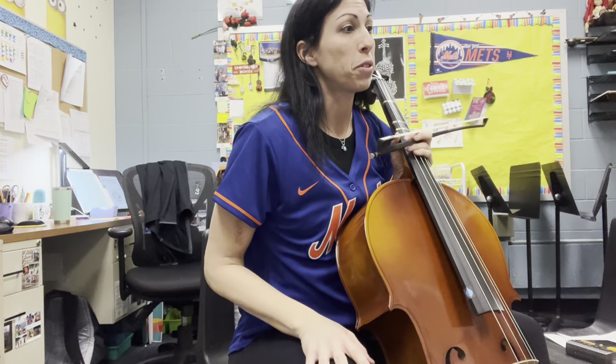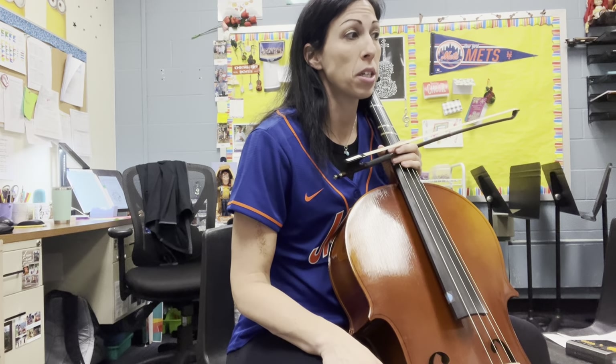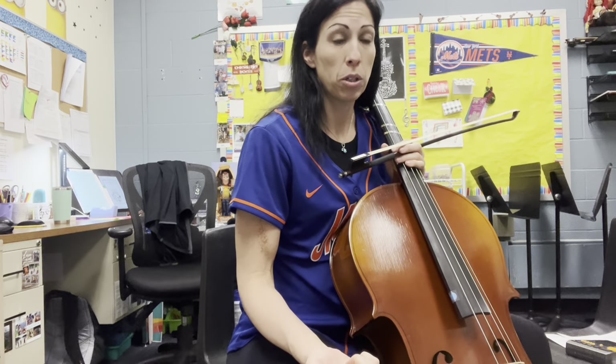Hi! This is a practice video for Under Your Belt. It is a compilation of four different songs: Hot Cross Buns, Twinkle Twinkle, Mary Had a Little Lamb, and the Can-Can.